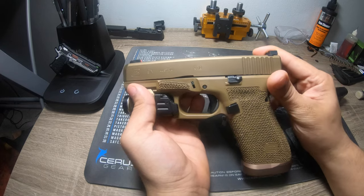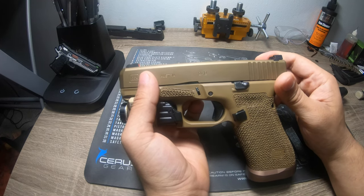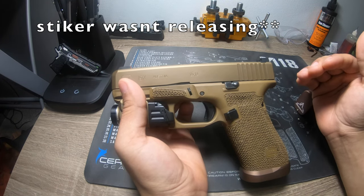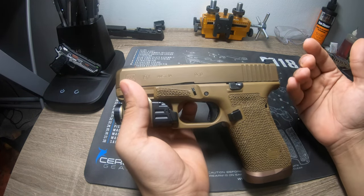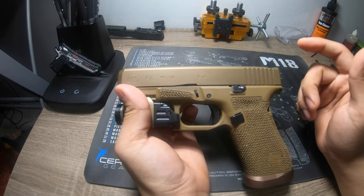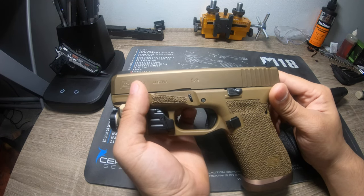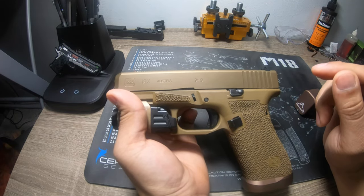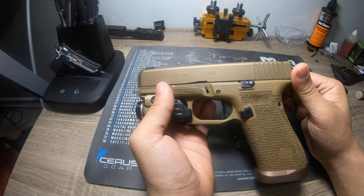On this gun I had an Apex trigger connector when I first got it, and it caused the striker spring not to release properly — I really don't know what was happening. The trigger connector was influencing it in some way, which I've never seen before. I've used that same setup in many other Glocks but for this specific gun it would not work, so I ended up doing a polish job instead. Always test your firearms, even out of the box — I've had guns that simply didn't work.